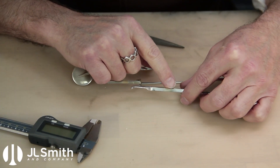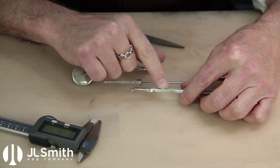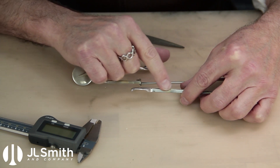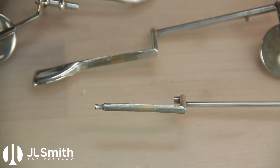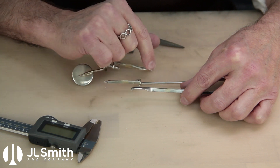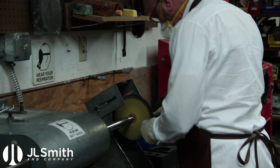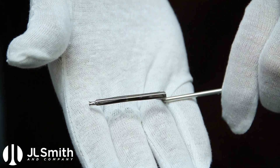So we've done our file and wheel work on the extension bridges. We've got them blended in nicely with the rest of the geometry of the keys. The next step in the finishing process is buffing them. We'll go with tripoli and then rouge. Then we're ready to over plate these parts.